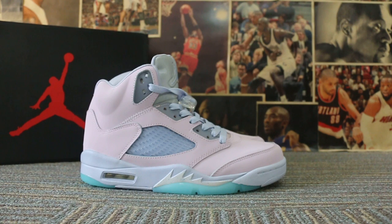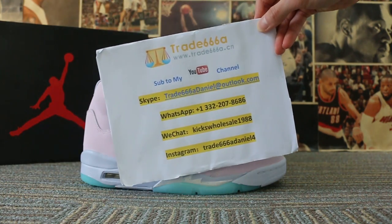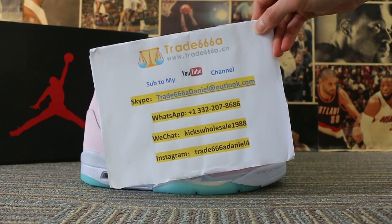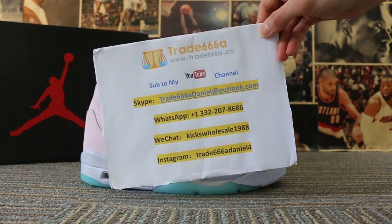Okay, so just a short video to show you guys the new sample we got. If you guys are interested in those items, please feel easy to contact us via Skype, WeChat, WhatsApp, or Instagram. This is John — thanks for watching, see you in the next video, bye!